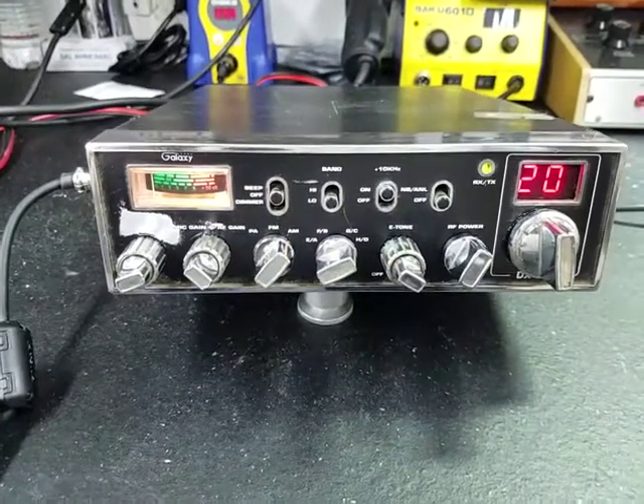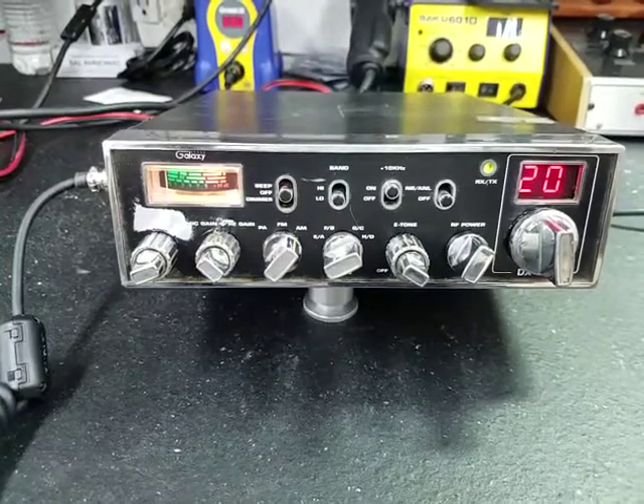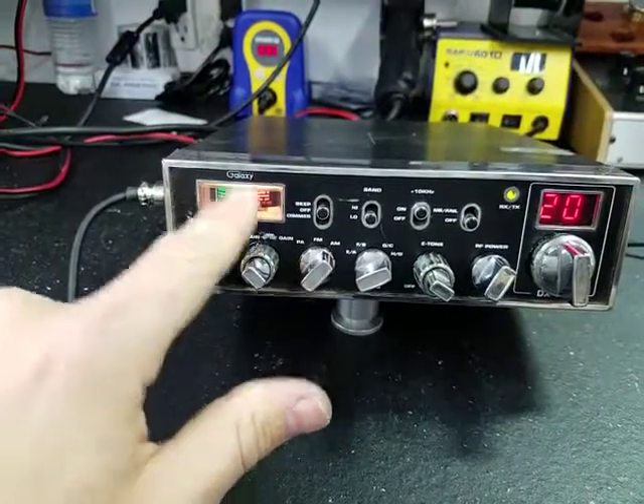Hello again, everyone. Truck CB Sales here with a repair report for Charles in Kentucky on this Galaxy 44. Charles, we got it ready to go. No more melted meter.